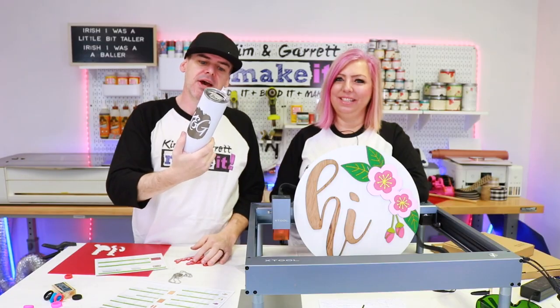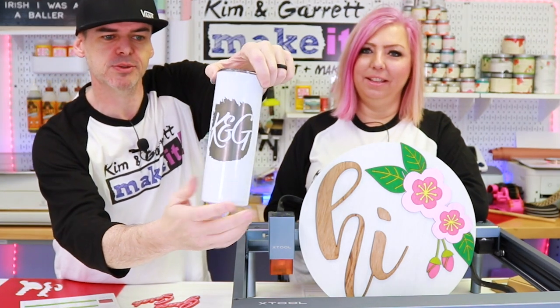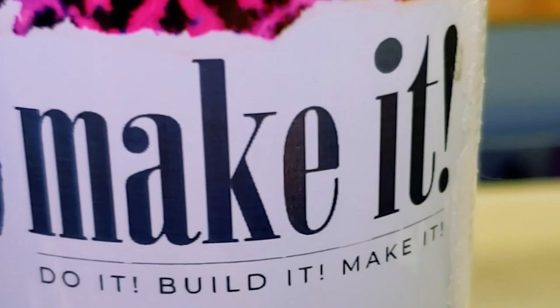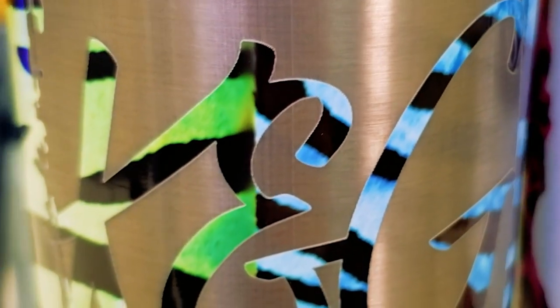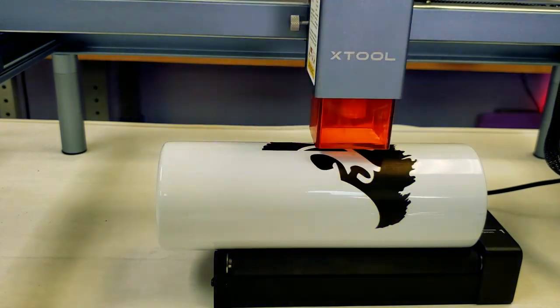Bonus practical personalization project: tumblers. This is why I love this machine. The tumblers are so easy and we did them two different ways — we did coated metal and then we did etching. If you joined us over on Patreon last week, you'll know that we did a tumbler with some sublimation and engraving, but we learned a few things and I wanted to include those in this week's video.